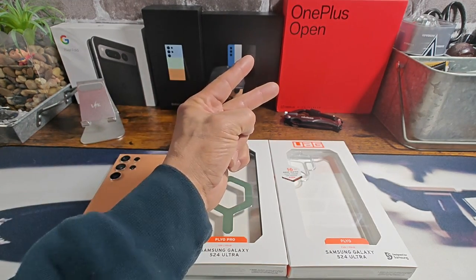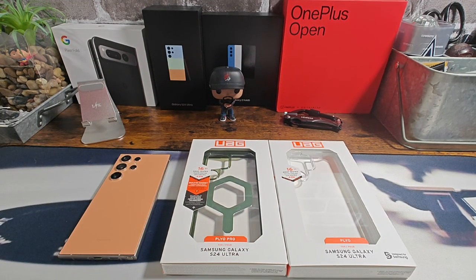Hey everybody, welcome back to my Project 13. Thanks for coming on by and checking out this UAG product review video. Appreciate your time and your support. Huge shout out to UAG for sending me the Plyo Series cases for my Samsung Galaxy S24 Ultra — super stoked to be able to review these cases and share all the information with all of you.